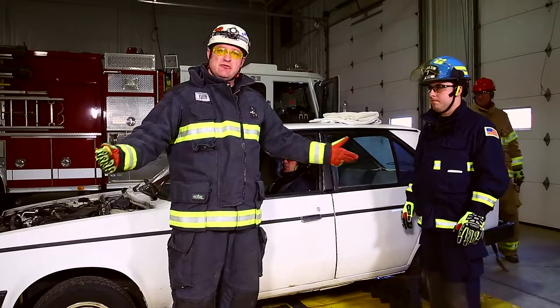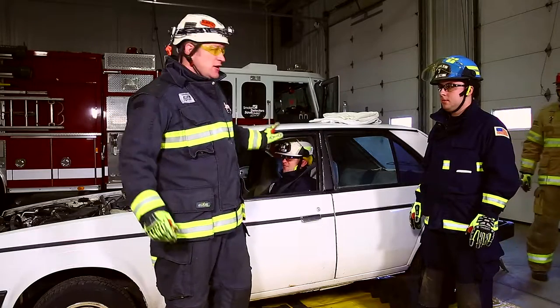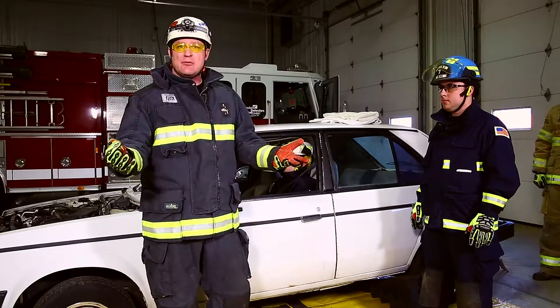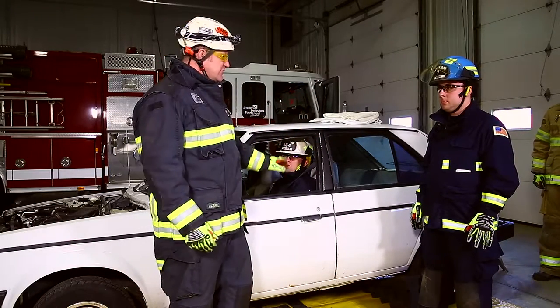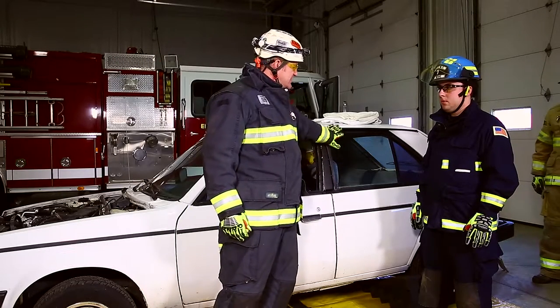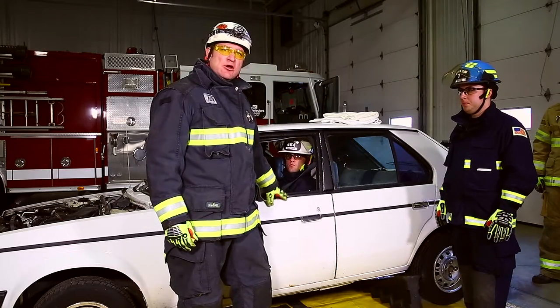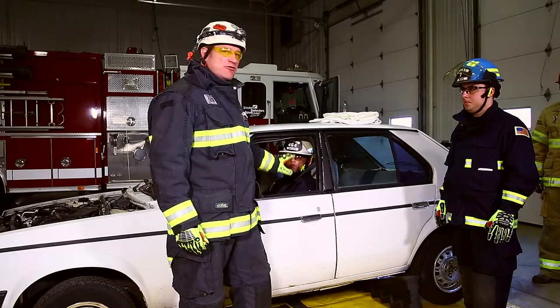We've made the vehicle safe. We've managed, mitigated, or monitored all the hazards associated with the vehicle and the environment, and now we're ready to pursue our primary objective, which is get to the victim and start rendering care. We want to make sure that we make access to an adjacent pane of glass, not the one directly associated with the victim. We don't want glass all over the victim.